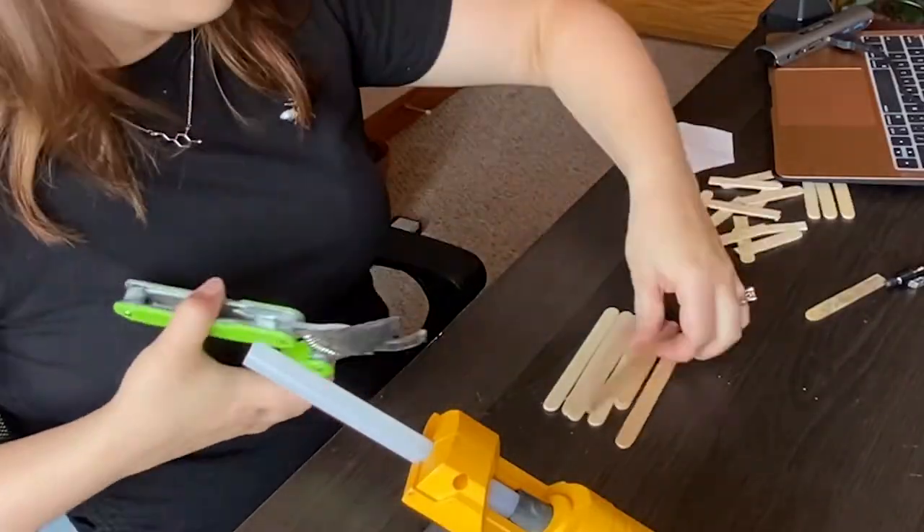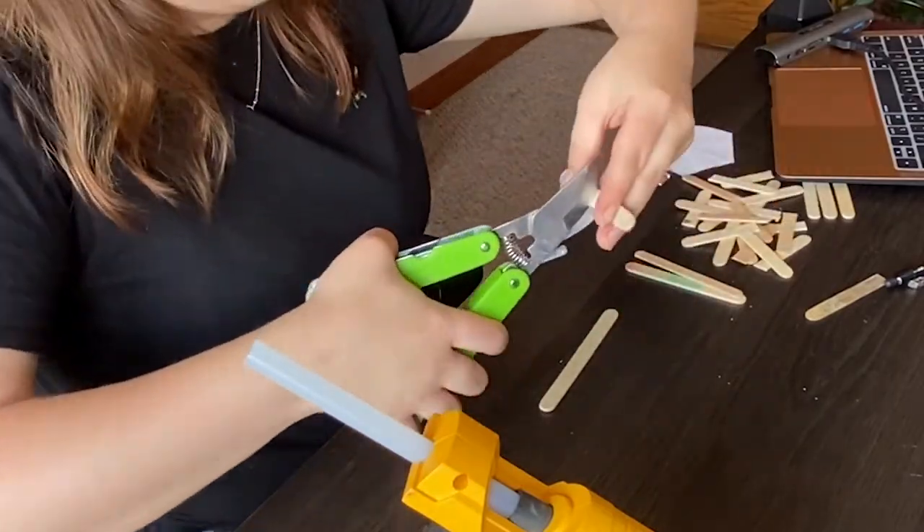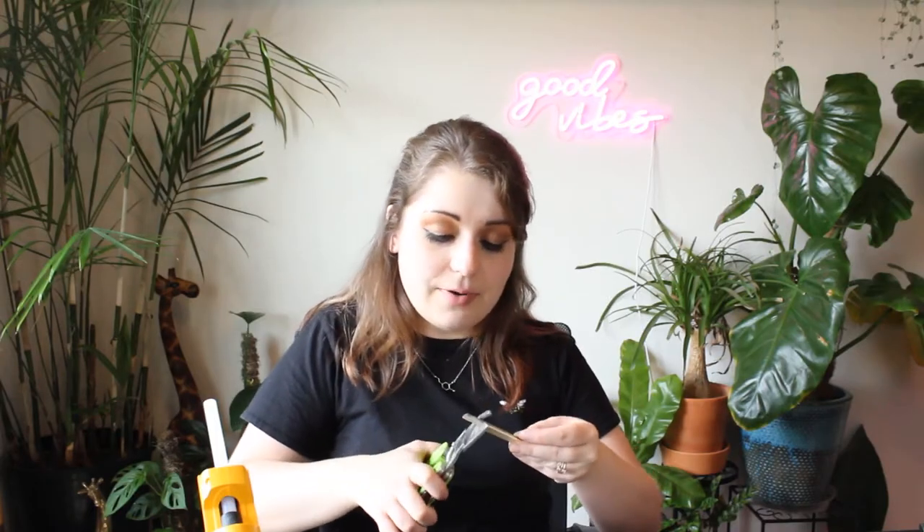So I'm just going to start by taking all of my popsicle sticks and cutting them in half like this. Save these two and use these two little short guys for the base. I do have this one that's left over from a little pot I had labeled — it was a pot of mint apparently. I'm just going to cut this one down to match the rest.